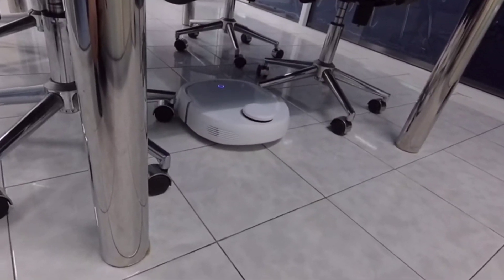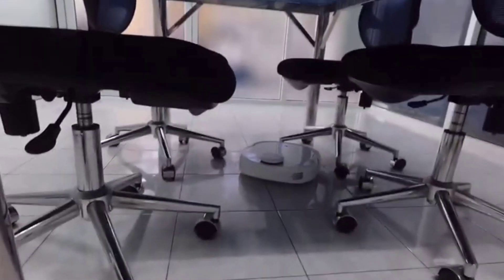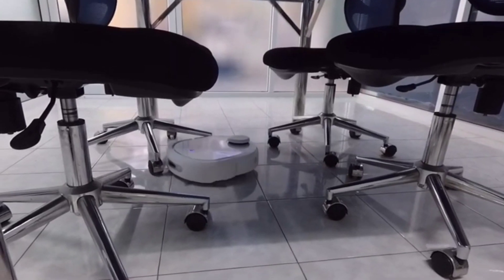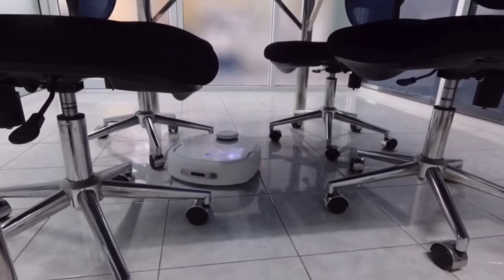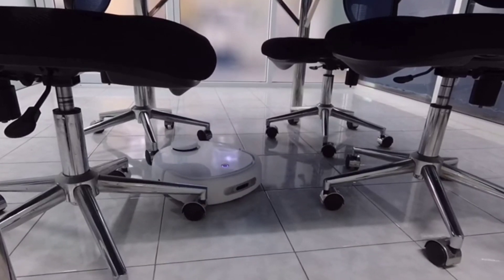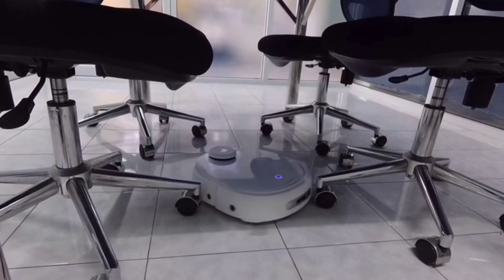Due to the smaller shape and size of the Narwhal T10, it can definitely get into more places and clean more areas around furniture. You can see it easily squeezes between chair legs and effectively cleans around the posts. With the dual side brush system, it does really well grabbing dirt and debris. I do like the dual side brush system versus the single side brush on the VidiBot N1.